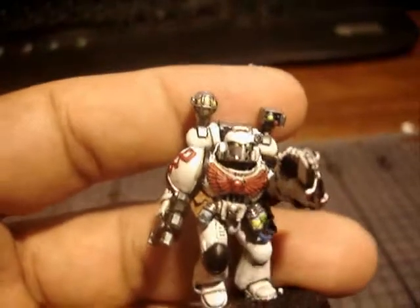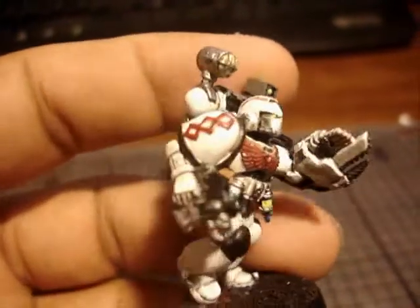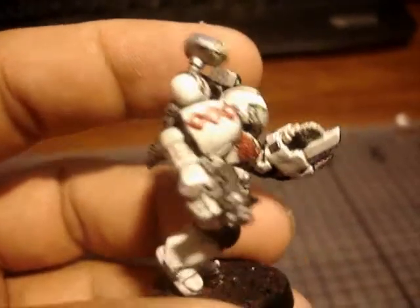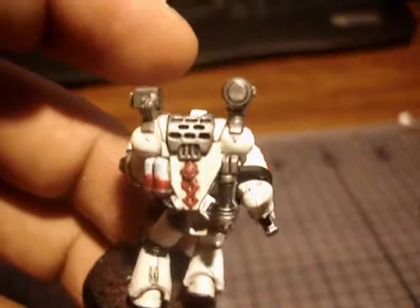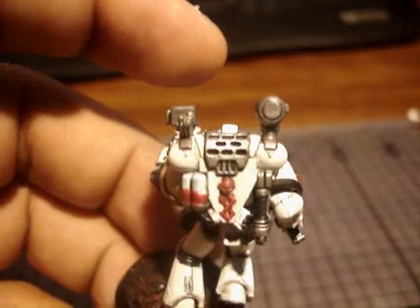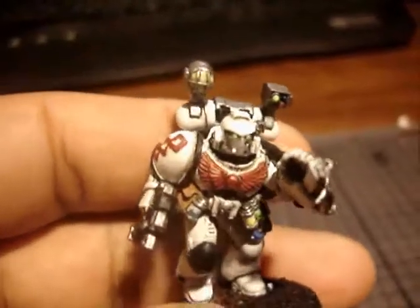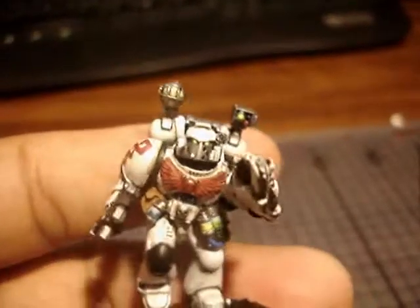Anyway, there it is — nothing special, kind of the same routine with the metals that you guys have probably heard me say before. Just starting out with Bolt Metal and black and then working my way up to Mithril Silver, trying to add a wear and tear look to everything.